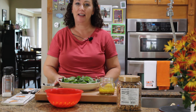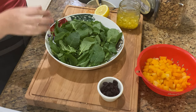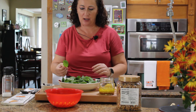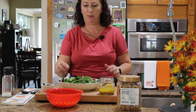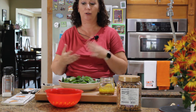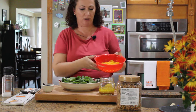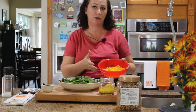For this salad I like to use baby kale — it's a little easier to digest, the leaves are already small and thinner, so there's no need to pre-cook them or do anything special. The taste of baby kale also goes very well with butternut squash.